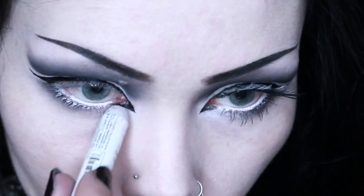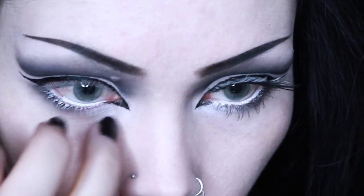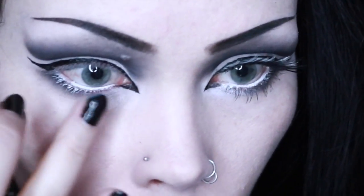With a white eyeliner pencil, I line my waterline and the inner third of my lower lash line, and then I pat with white eyeshadow to set.